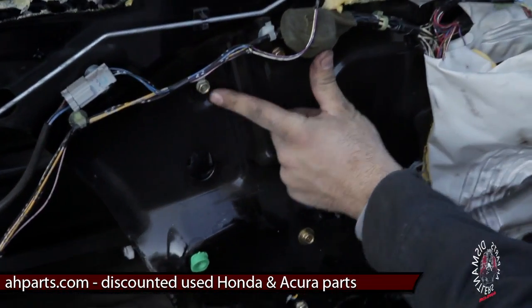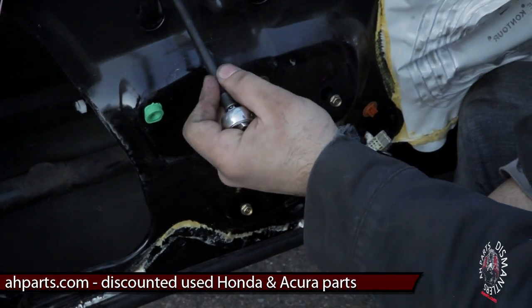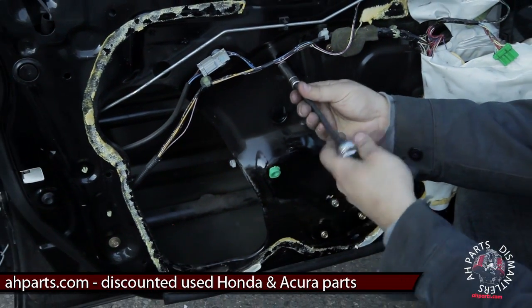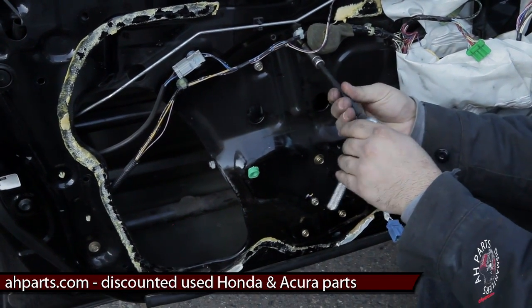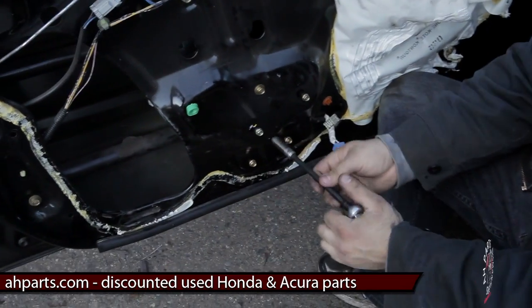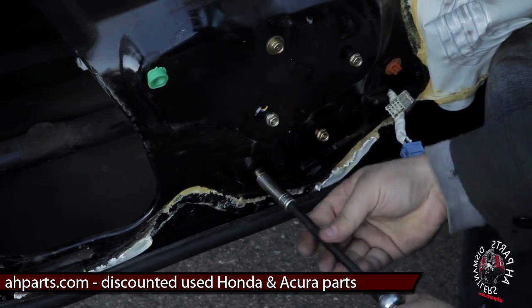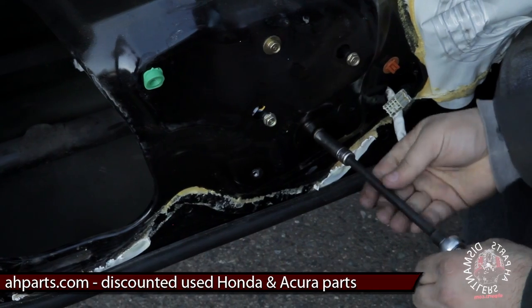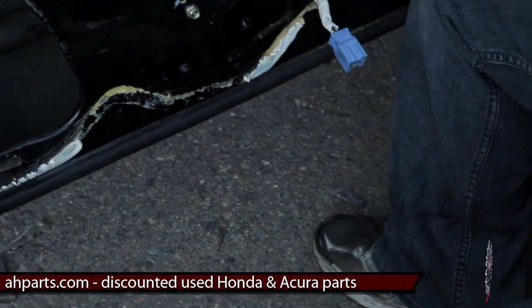Now we've got to get the bolts of the regulator itself — two up top and about three, four, maybe five down below. This first one on the left on the top you actually don't need to undo all the way, because it has a groove that it can fall through on the door — just loosen it a little. This other one has to come out all the way, same with the ones down here that don't have a groove. Whenever you see a groove that it can slide through, leave that bolt on — it's going to be important as a guide when you're putting the window regulator back on.